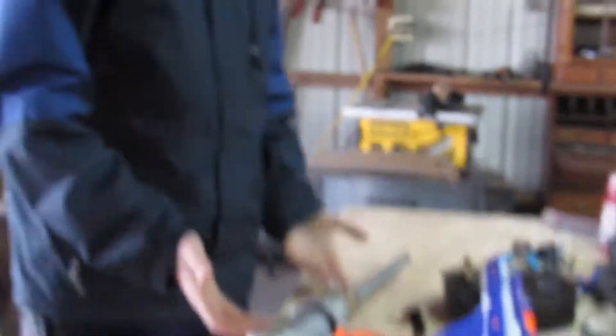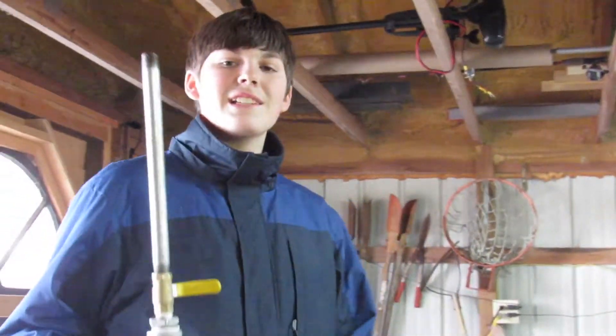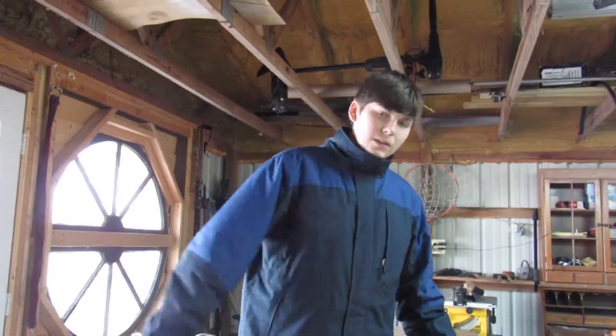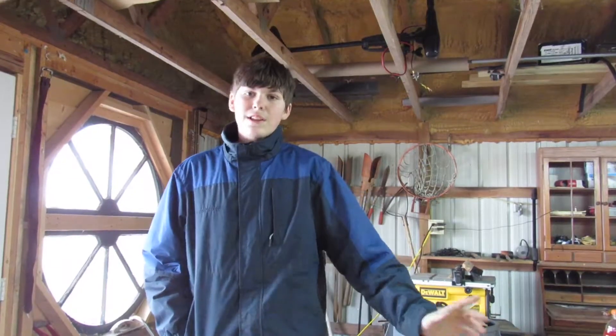Dang. So yeah, that is the world's most powerful Nerf gun. If you think we make it, please like and subscribe for our next video. Who knows what it'll be — we're random over here. So leave comments for video suggestions. We're going to do a giveaway soon, so leave suggestions for a giveaway too. See you guys next time.